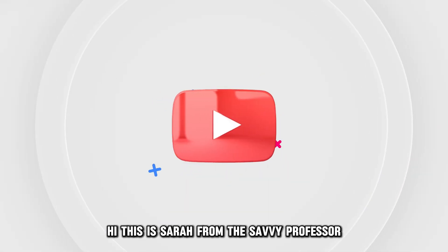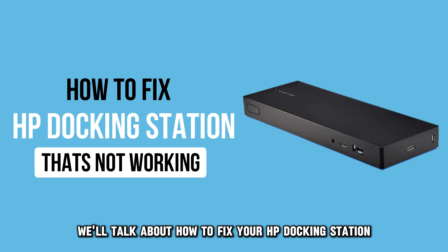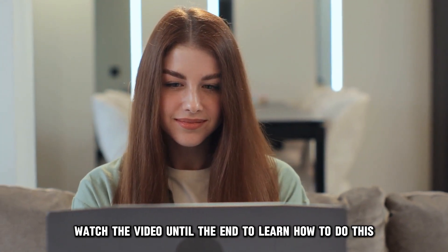Hi, this is Sarah from The Savvy Professor, and in today's video, we'll talk about how to fix your HP docking station that's not working or turning on. Watch the video until the end to learn how to do this and more.